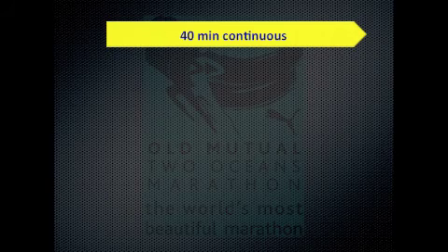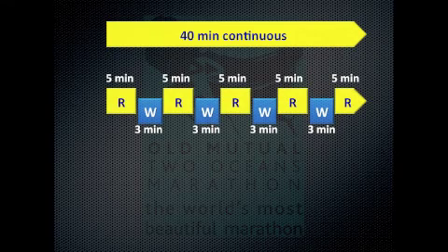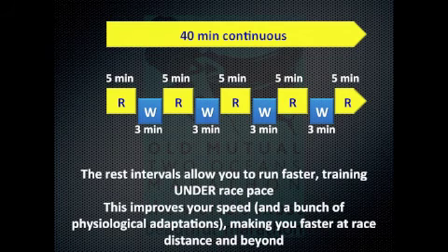What we mean by interval training is that instead of doing your 40-minute continuous run, you break it up into segments of running — which we'll call sets — and segments of walking, which are the rest periods shown here in blue. What you're looking at here is five sets of five minutes with three minutes walk in between. The important thing is that by having rest intervals you can train faster than race pace, and this improves your speed and a whole host of other physiological adaptations which make you a better runner at the shorter and eventually longer distances.